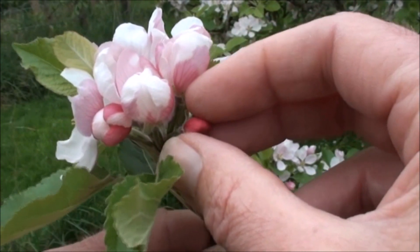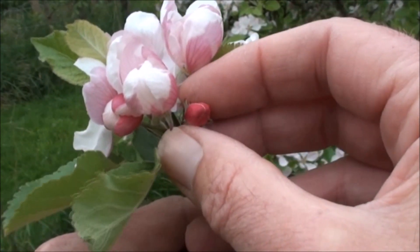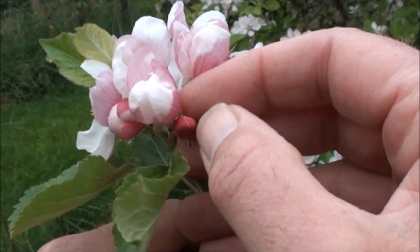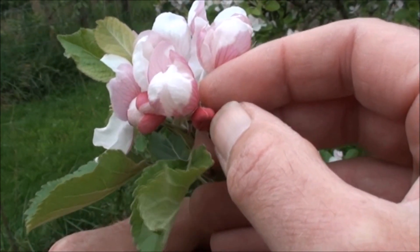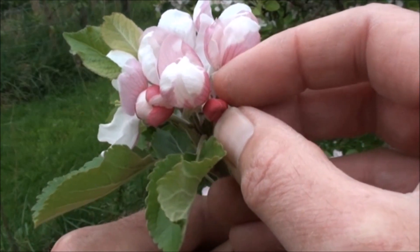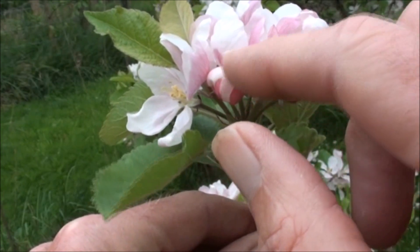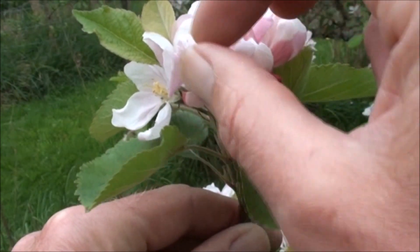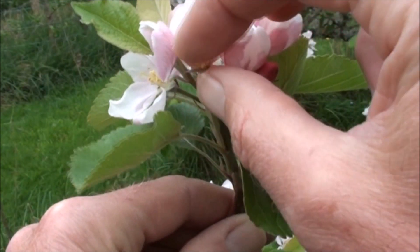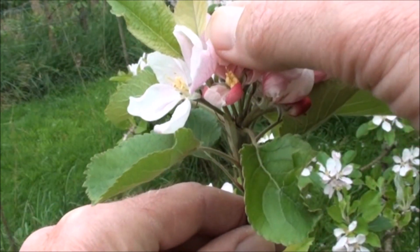Here we've got a flower in a tight early balloon stage. It's too young to be emasculated because it would be difficult to actually get inside the centre of the flower and remove the anthers — they would be very small at this stage. However, this flower is at a later, quite late balloon stage, and could easily be opened and used for emasculation of the centre.